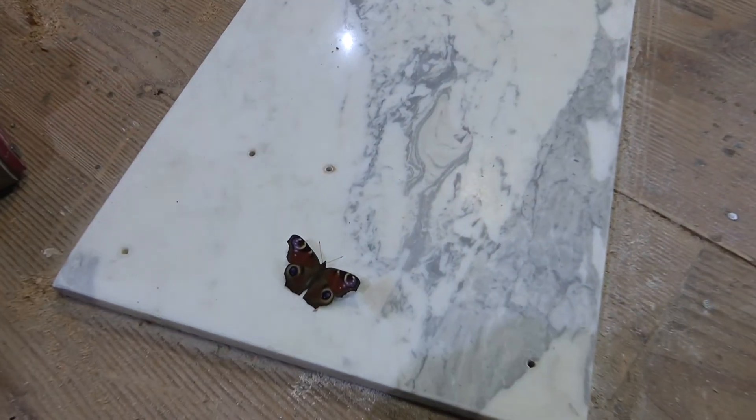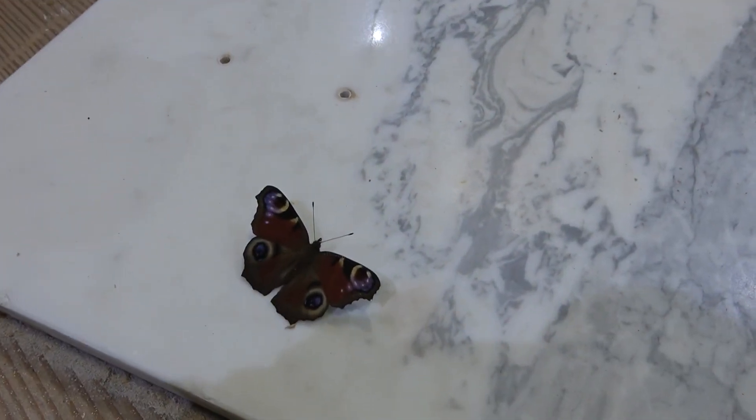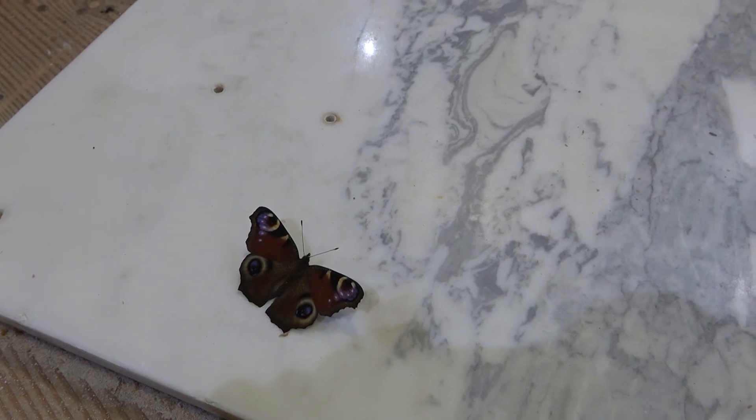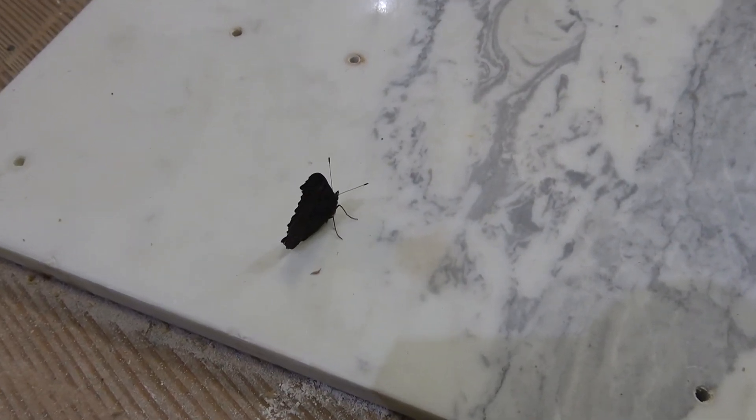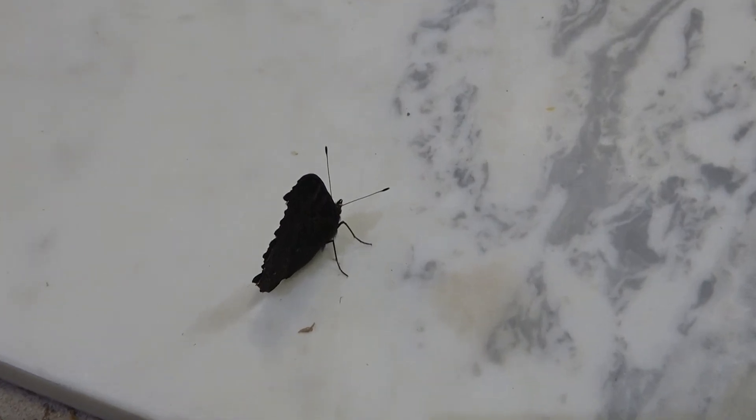Are you admiring my beautiful marble? I think you should go outside. Let's see if you want to come with me.